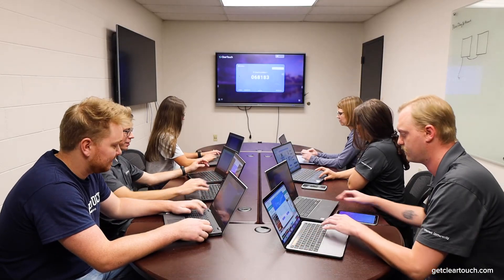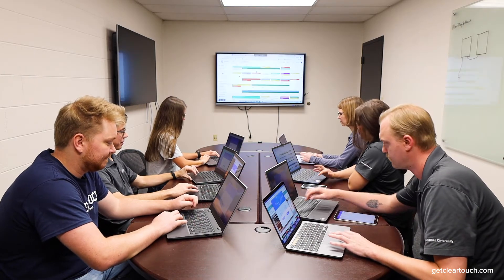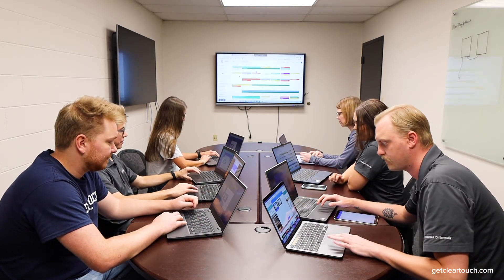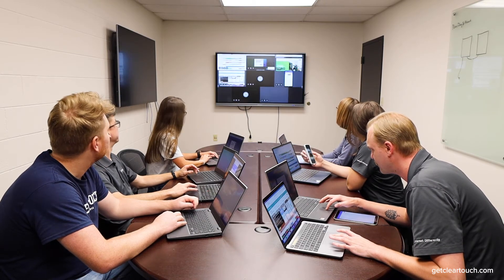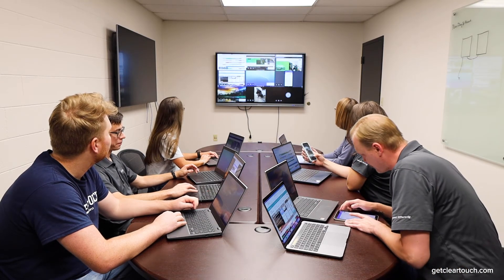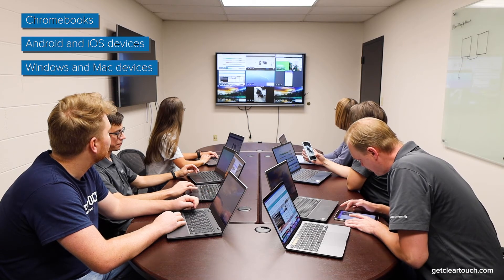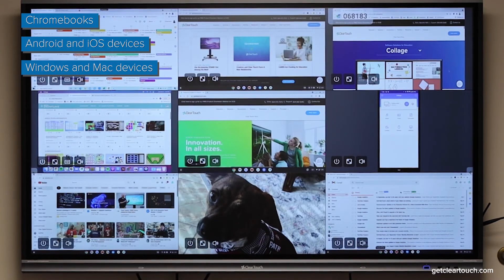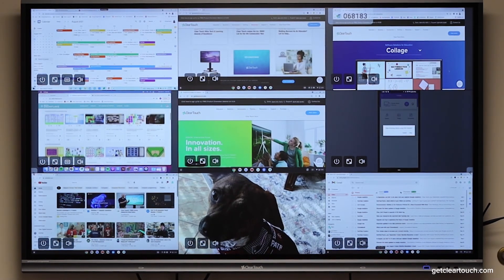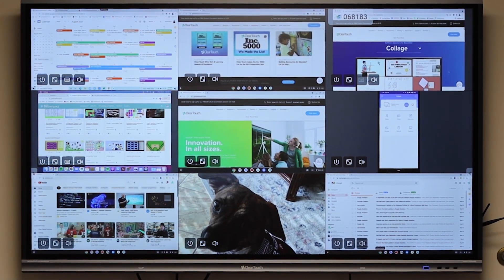We've said a couple of times now we support up to nine simultaneous devices, so we thought we'd actually show you. There we go — we have nine devices connected to the display. We've got four Chromebooks, Mac, Windows, iOS, Android — pretty much every device you need connected to the display.